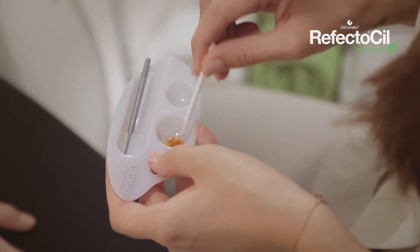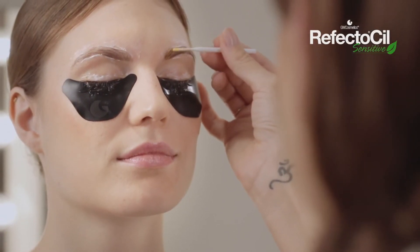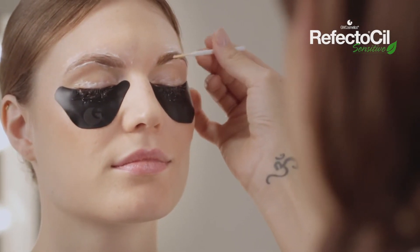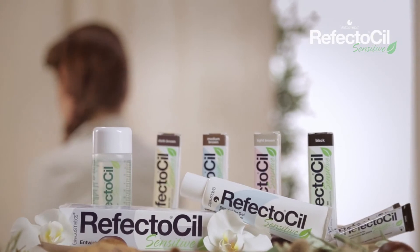In this case, we are using medium brown for the eyebrows and black for the eyelashes. Apply the tint following the growth direction of the eyebrow.